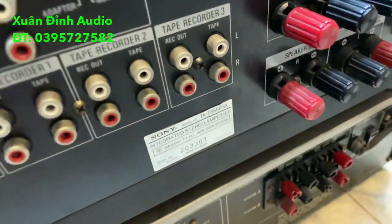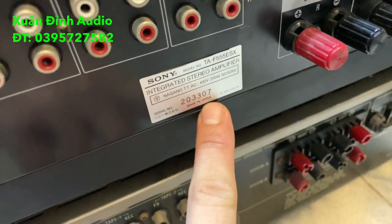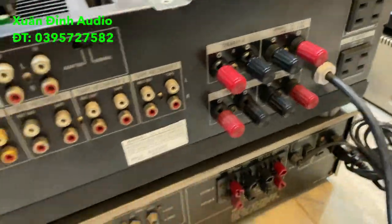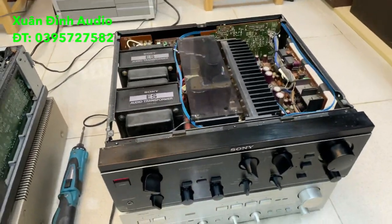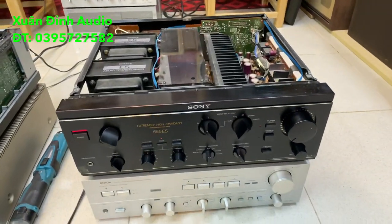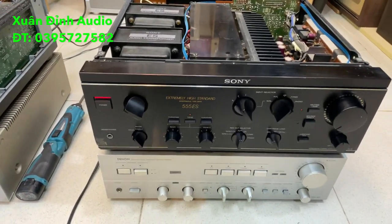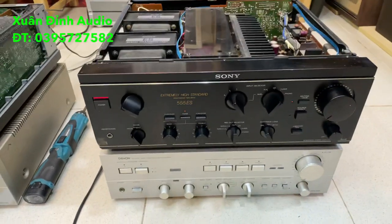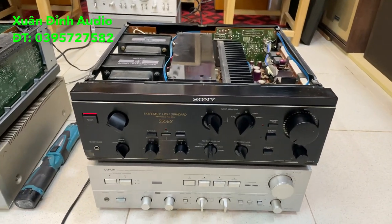Thông tin chiếc âm ly này: Sony 555 ESX, sản xuất tại Japan, số Sony 307, điện 100V, công suất 315W. Cầu loa còn nguyên. Chiếc này có lỗi nhỏ như vậy - Xuân Đình bán mức giá chỉ 4.500.000 đồng, để các bác về phối ghép những dòng loa nghe nhạc cũng như hát karaoke gia đình. Mặt tiền rất đẹp. Do nặng quá mà người ta đóng hàng rất ẩu nên bị văng trong vận chuyển, góc bên dưới bị móp một chút xíu thôi.